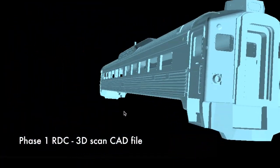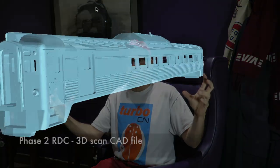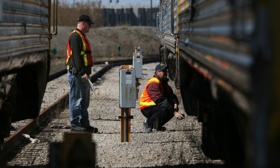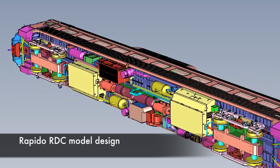The engineers at Creaform 3D traced the scan of the RDC and the result was a CAD file — a computer-aided design file — which our engineers could then use. What we really did was take the scan of the full RDC, both Phase 1 and Phase 2, shrunk them down to HO scale, and based our model on that. So the dimensions, all the measurements, the ribs, the curves of the top — everything matches the original on the model because we literally started with the scan and designed our model around it.